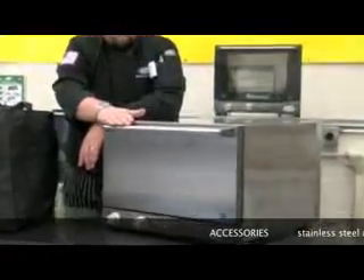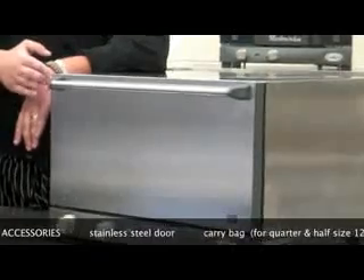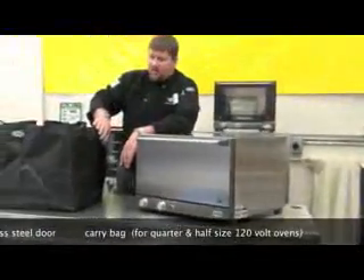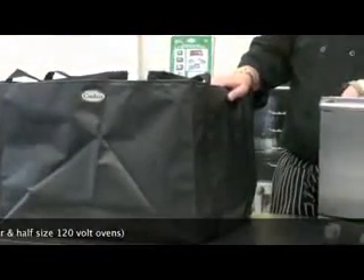One of the most popular uses for our oven is off-site catering. We've developed a few accessories specifically for this market. The first accessory is our stainless steel door, replacing the exterior outer door glass with a stainless steel panel, which will increase the resiliency within the oven door. The second is our carry bag, which will fit both a quarter size and half size 120 volt oven.